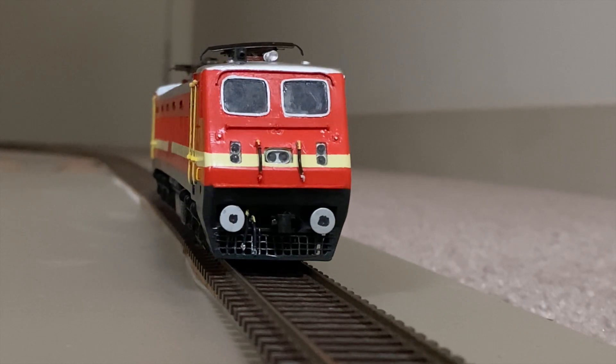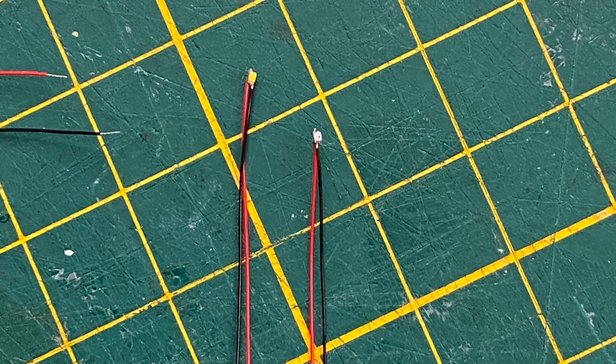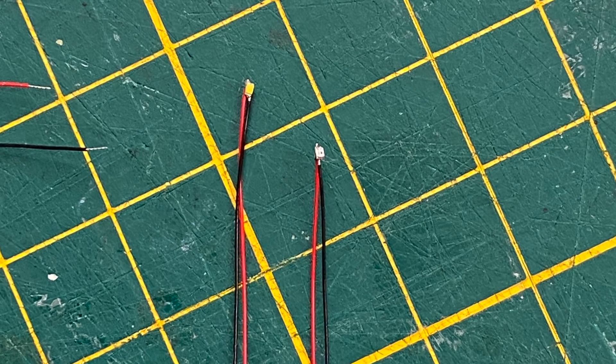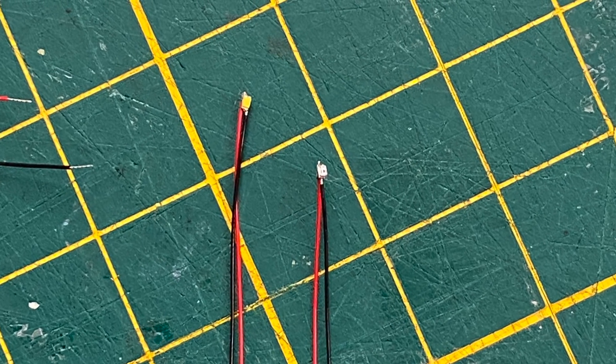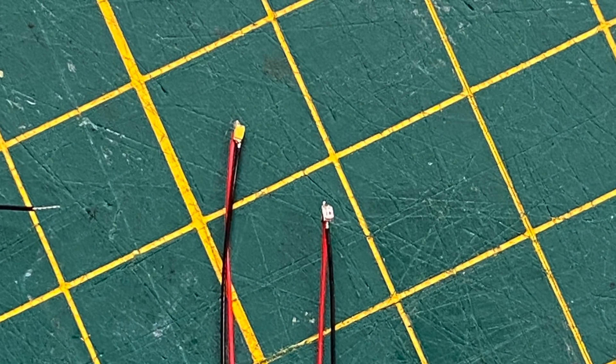The WAP4 locomotive has four main external lights: the headlights, a set of white marker lights, a set of red marker lights, and a flashing emergency light on top of each cabin. This install used pre-wired 0402 surface-mounted LEDs — warm white for the headlights and emergency lights, and red and white for the marker lights.